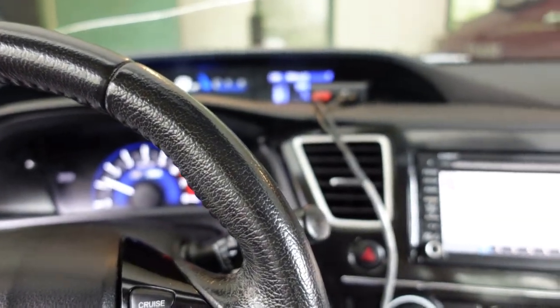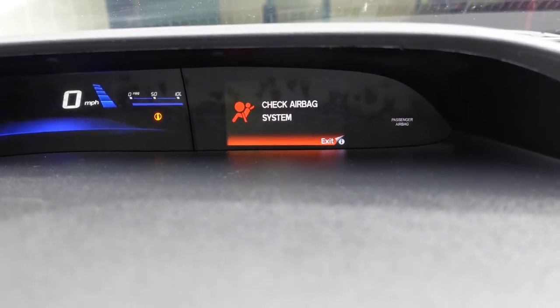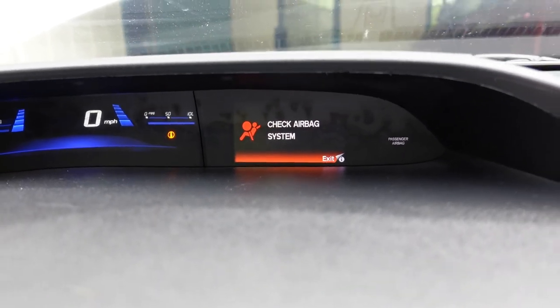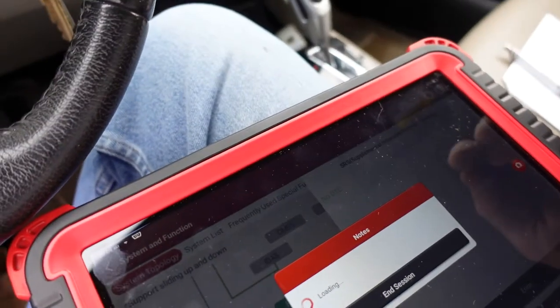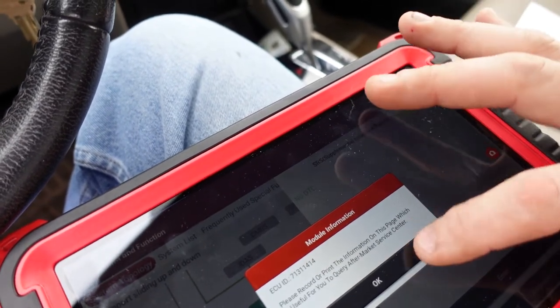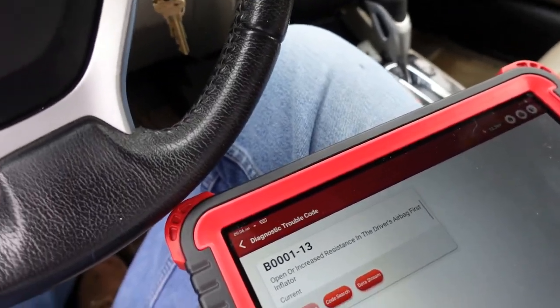As soon as I plugged it back in, started it up - it went through its test and bang, it's got the old fault again. Same one.